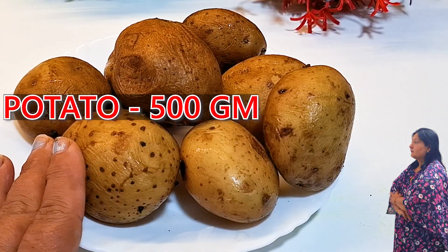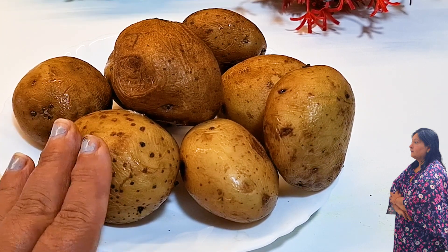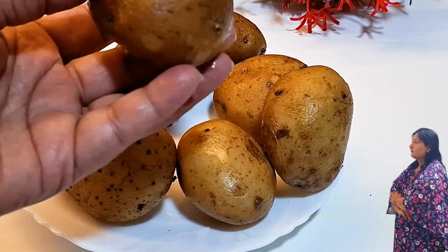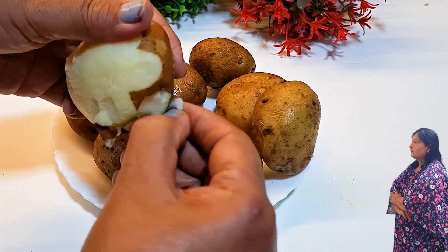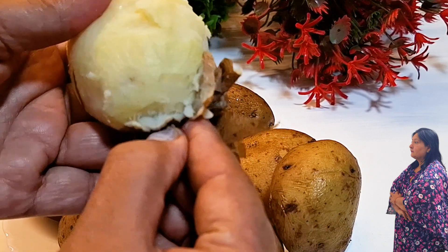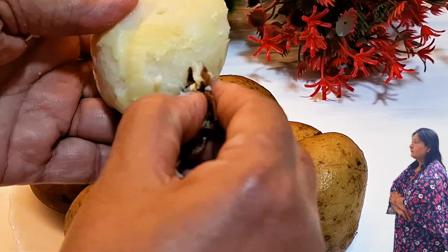I have taken about 500 grams to 1-2 kg of aloo. I kept it in the fridge 2-3 hours before. Now we will dry the aloo. We will dry all the aloo to get good pieces. Done with the aloo.